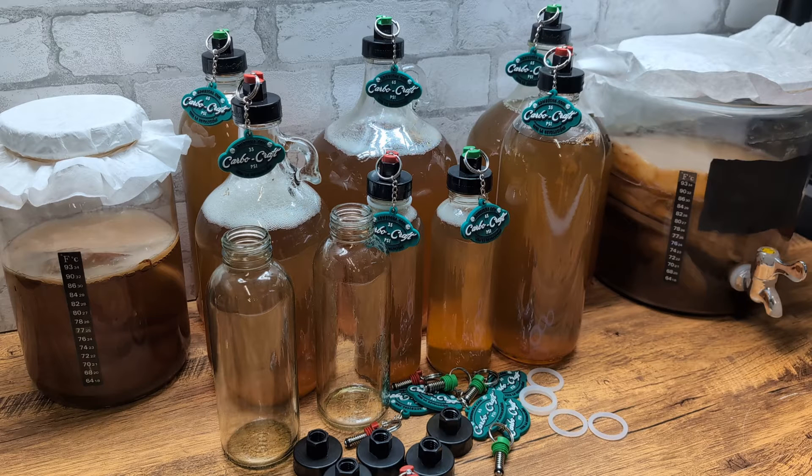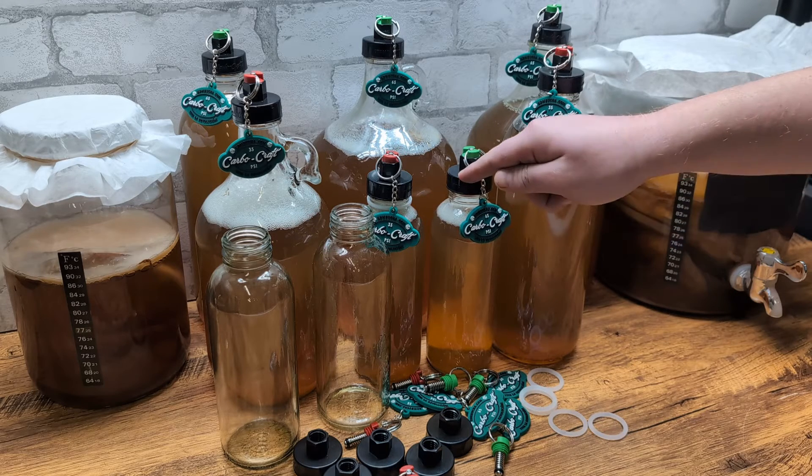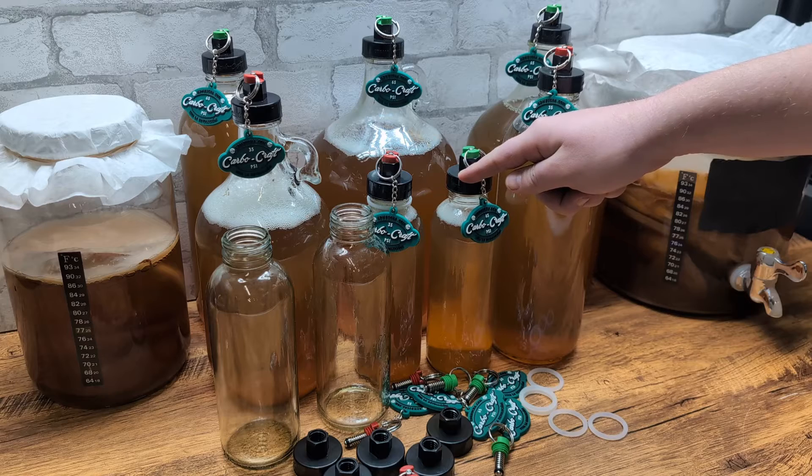Hey guys, Michael from Kombucha.com here, and today I'm here to talk to you all a little bit about our revolutionary new product called the Carbocraft Carbo Cap. These are going to totally change the game for beer, kombucha, cider, any sort of fermented carbonated product that you guys want to get bubbly.